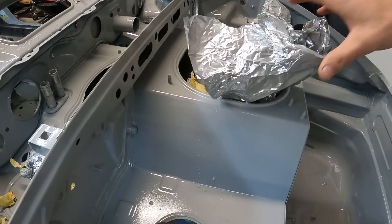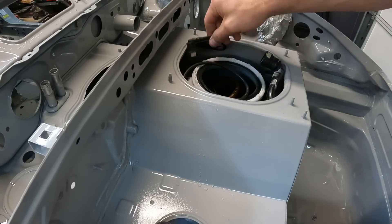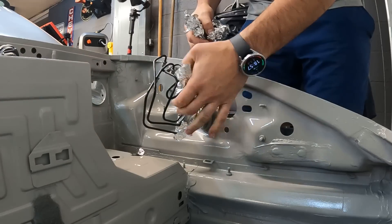And the easiest job of them all — simply unmasking, un-taping, un-tin-foiling all the parts that I covered up prior to the paint job. A simple but satisfying project.